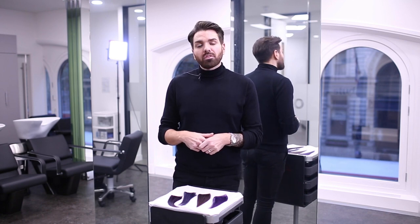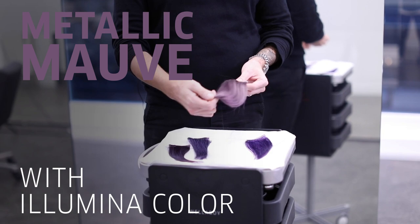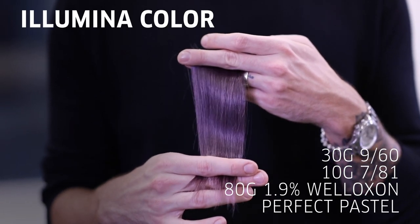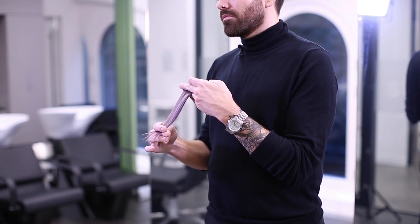For the third shade today we've chosen to use Illumina Colour to create this gorgeous metallic mauve. This looks fabulous at lots of different depths and it creates these metallic highs and lows within the hair.